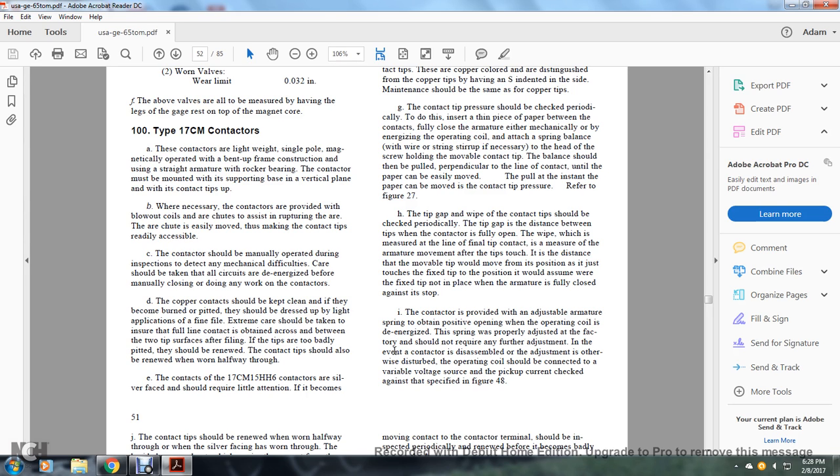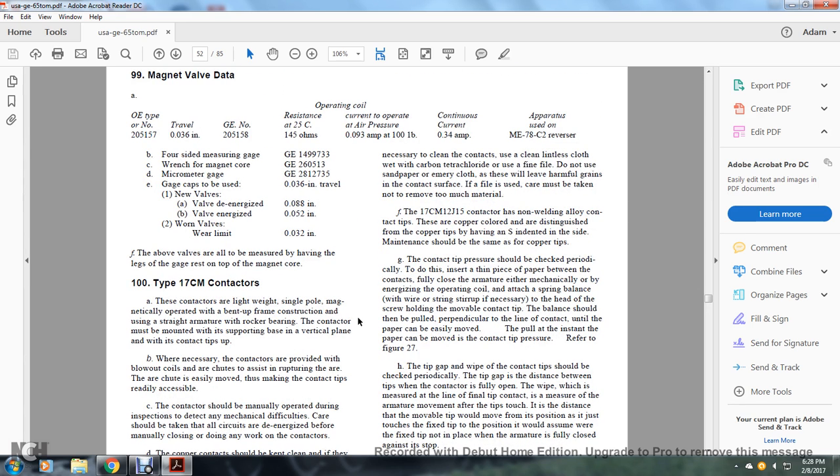The copper contacts should be kept clean. If they become burned or pitted, they should be dressed lightly with a fine file, taking care to ensure that the file lines run across and between the two contact surfaces. If the tips are too badly pitted, they should be renewed. The contact tips should also be renewed when they are worn halfway through. The contacts of 17CM15HH6 contactors are silver-faced and should require little attention. If it becomes necessary to clean the contacts, use a clean lintless cloth with carbon tetrachloride or a fine file. Do not use sandpaper or emery cloth as they will leave harmful grains on the contact surface.